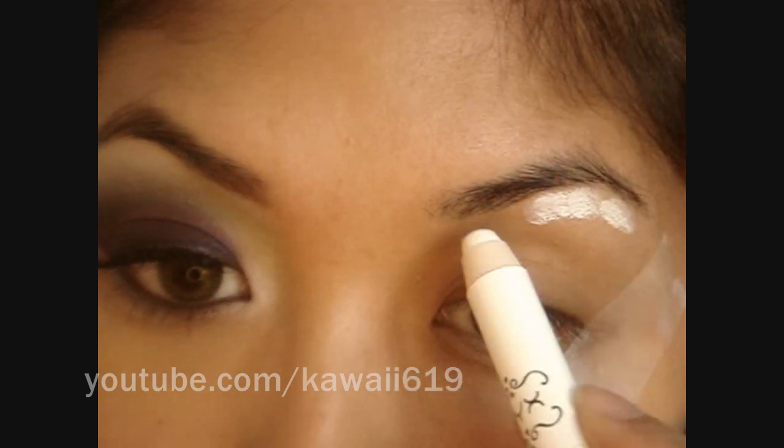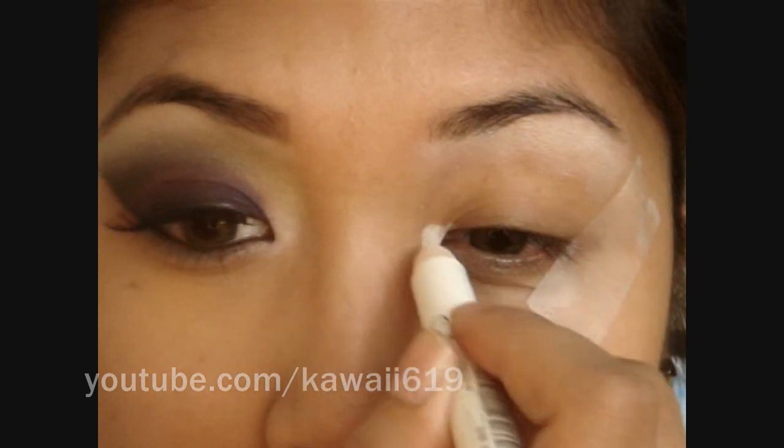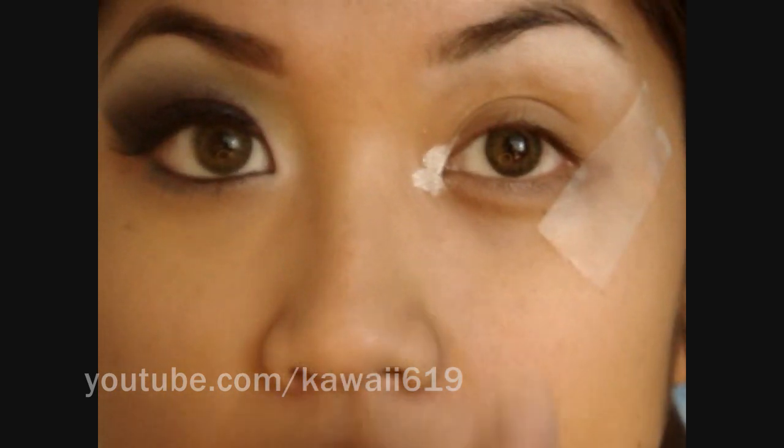Now that you have that tape on, I'm going to apply NYX Jumbo Pencil in Milk. Just apply that right under your brow bone and then blend it out with your finger. You also want to put that in the inner corner of your eyes — same thing, just blend it out with your finger.